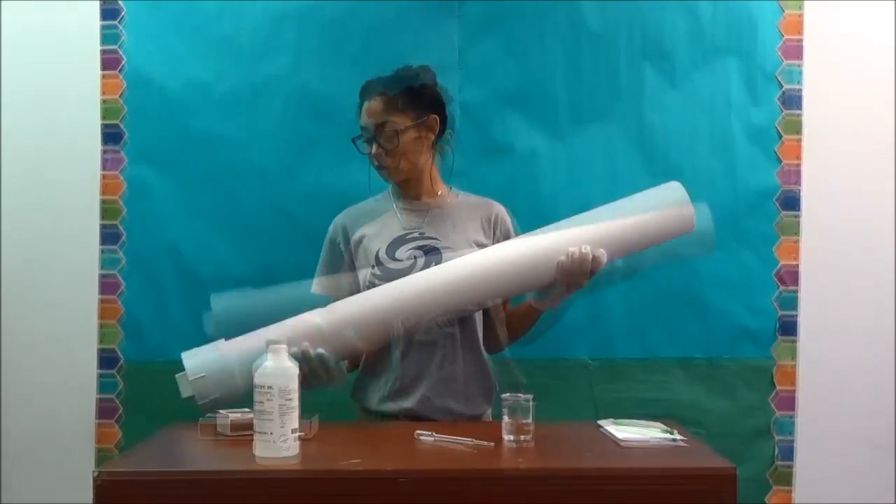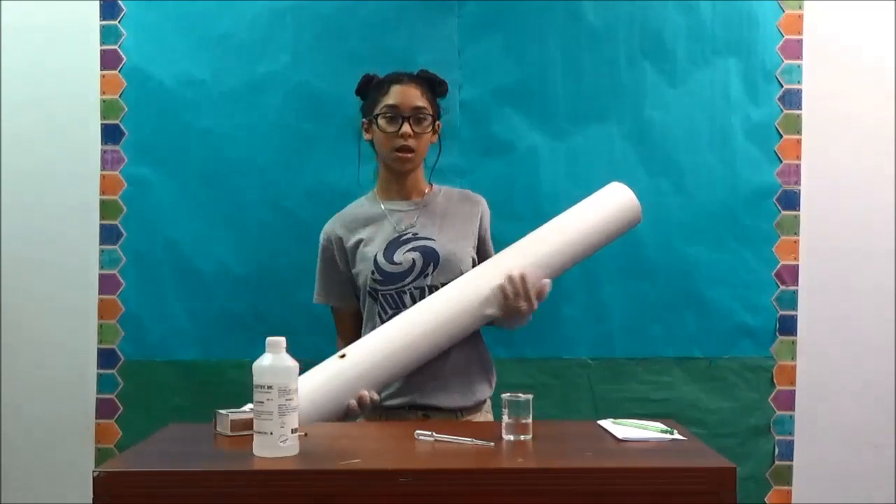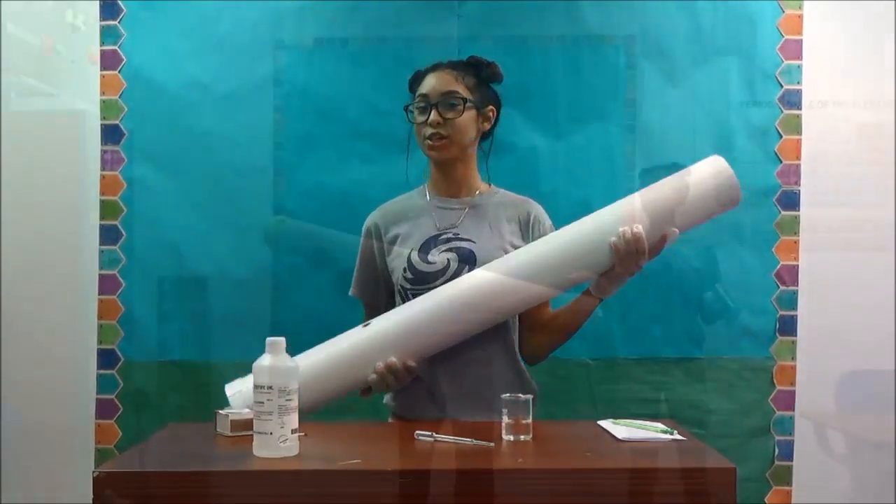So now, after the alcohol evaporates in the pipe, I will get a match and light it. But I need help so I'm going to call my friends and sisters. Let's light it.